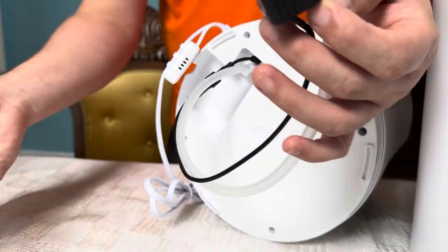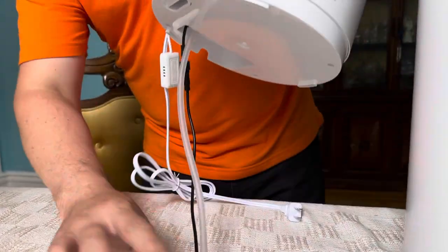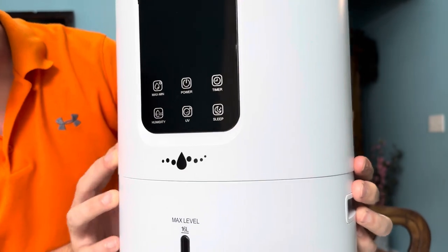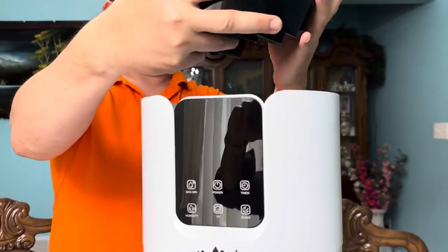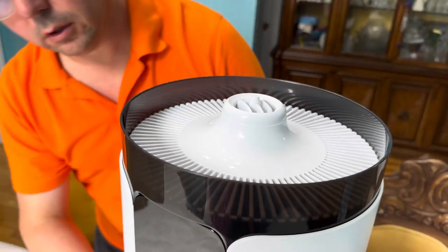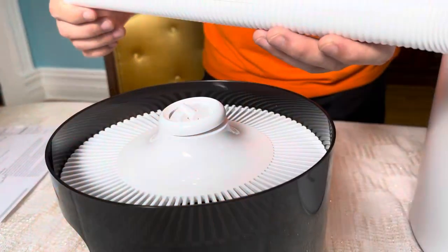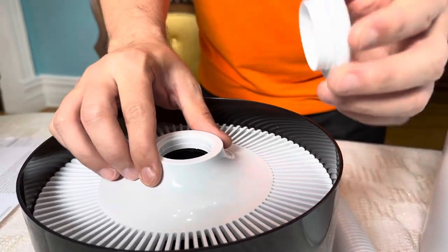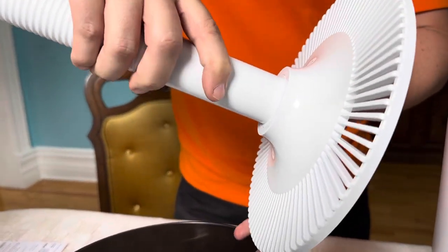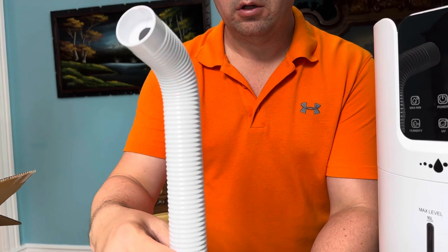Important: don't forget to remove this — this is the pump protector, or your unit won't work. All right, so we're going to fill it up and turn it on to show you the display. To attach the mist tube, you just pop off the little directional cap, attach the tube, put it back in, and twist it whichever way you want to direct it.